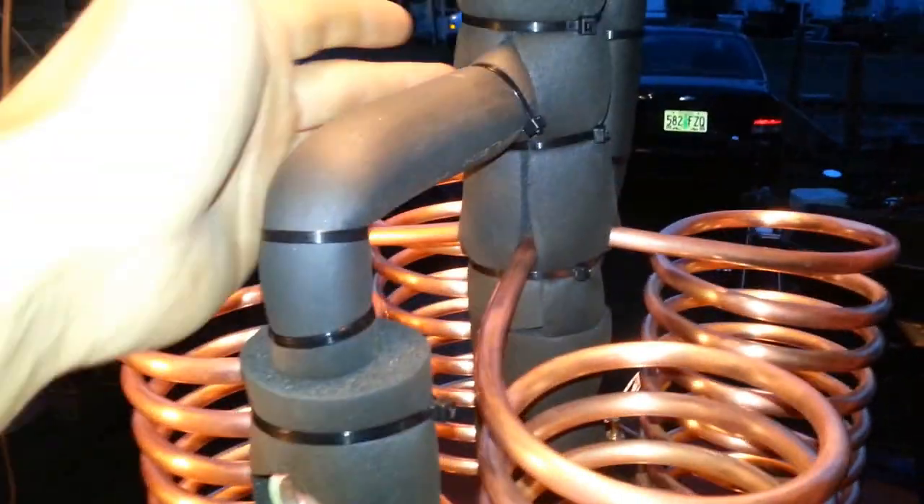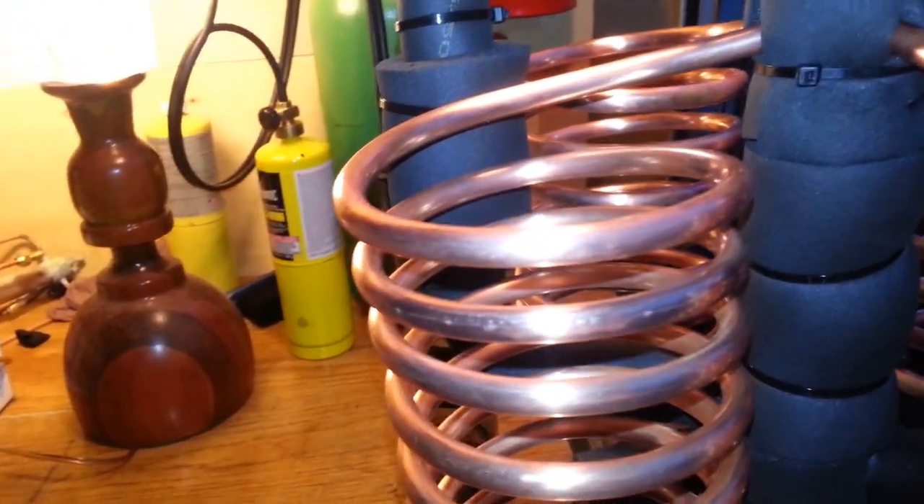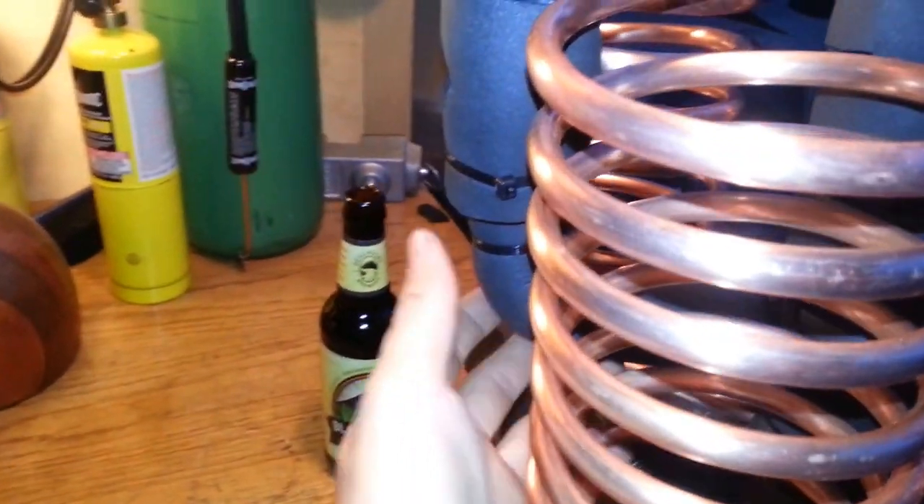The sight glass simply has a line that goes up to the vapor space in the top of the separator and a line that goes back to the liquid in the bottom of the separator. These lines are actually angled slightly — I did that purposely to ensure that any bubbles that get into or form in those lines are able to get out, so I get a good, accurate reading on the actual liquid level inside.